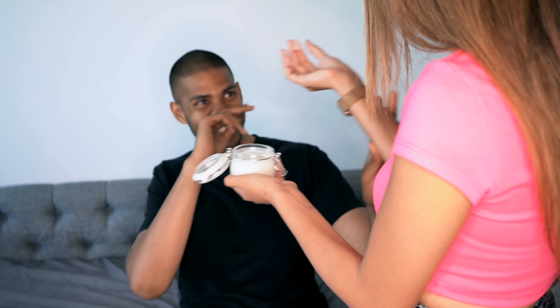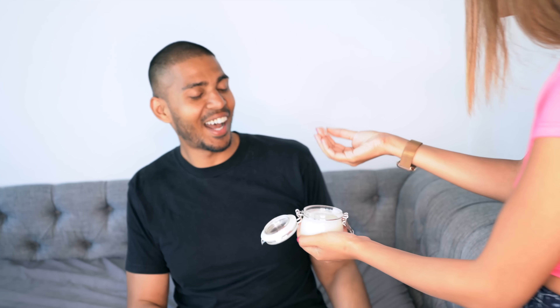At the end, the creator offers lotion to someone off-camera, asking them to try it out. The other person reacts with dramatic disgust — 'I'm gonna throw up, I'm gonna be sick, it's going into my blood' — before the creator laughs and asks for a high five, ending the video on a humorous note.